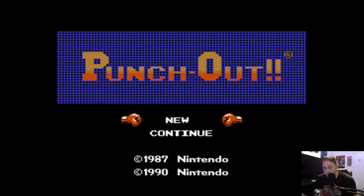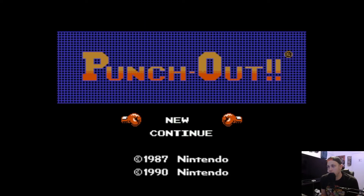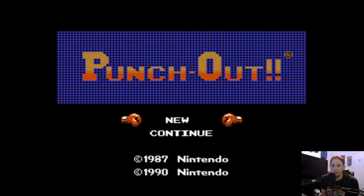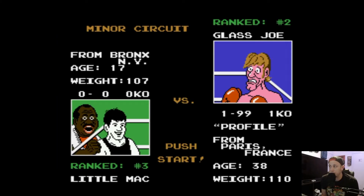Today I'm going to be attempting to show you how to get a world record in Punch-Out. Now this is a shared world record, but nonetheless you can get it and brag to all your friends that you in fact have a world record in Punch-Out. So let's get started. We're going to be doing this against the very first opponent you face, Glass Joe.